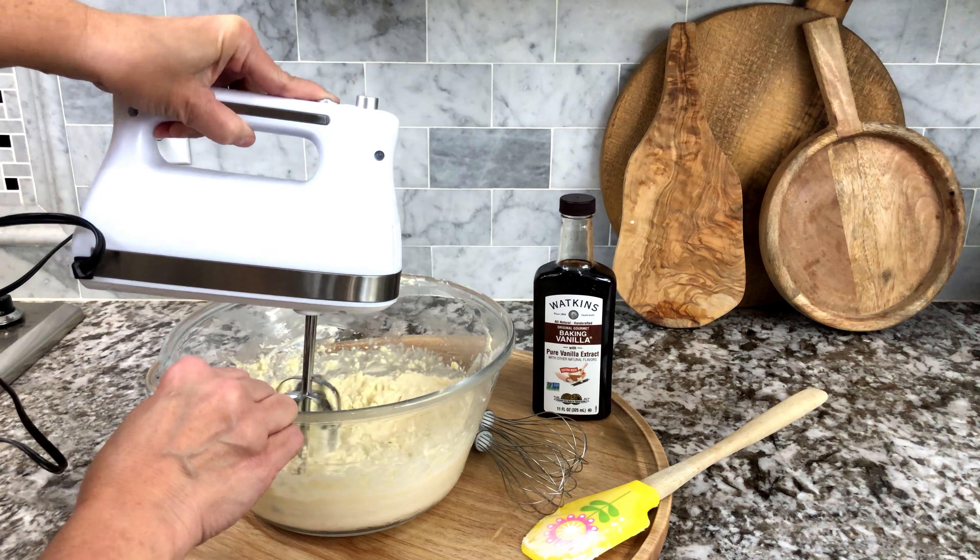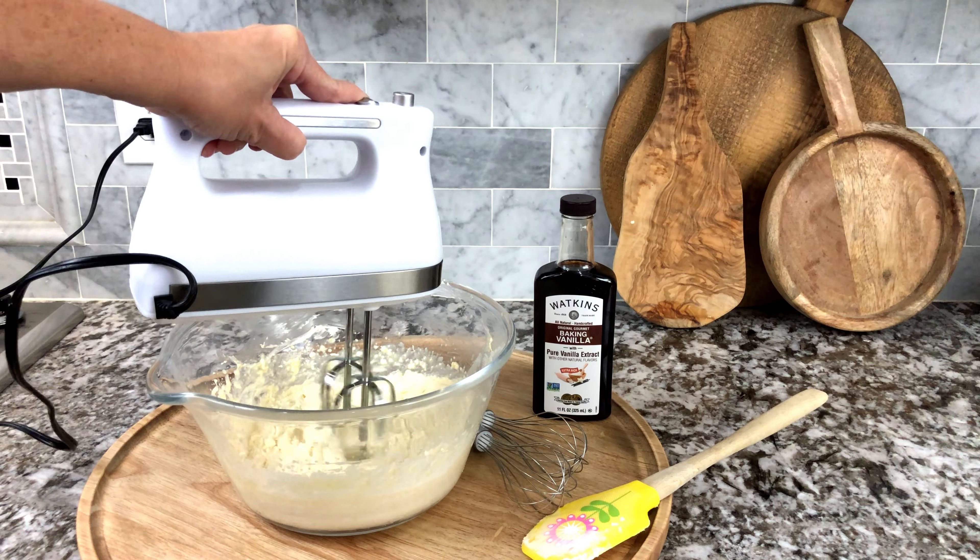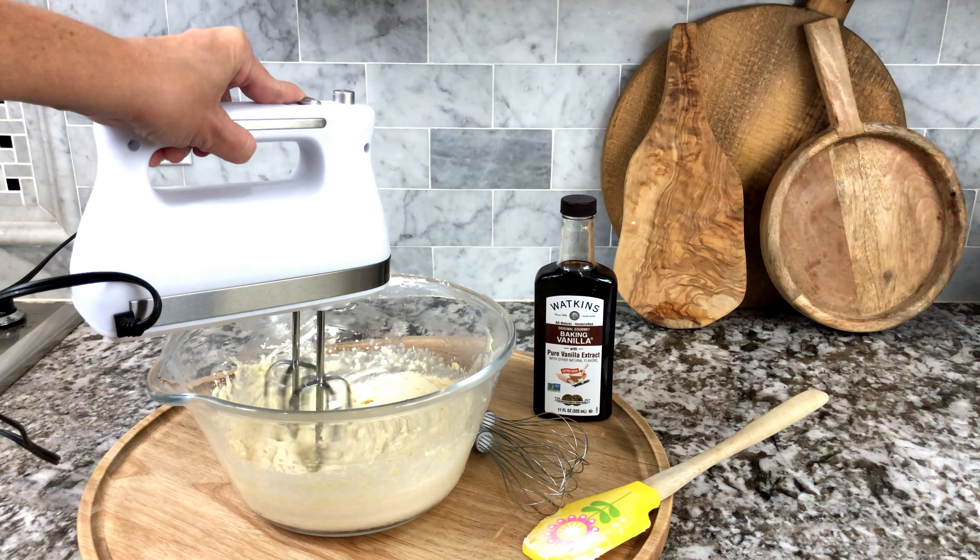This is a cream cheese cake that I'm making, and I always put it in with cream cheese or any of my baking projects.